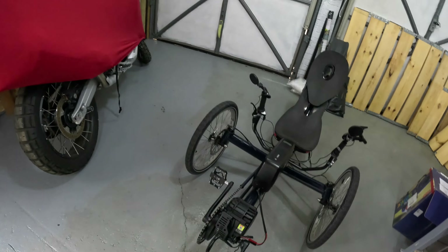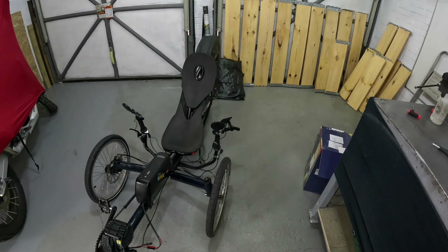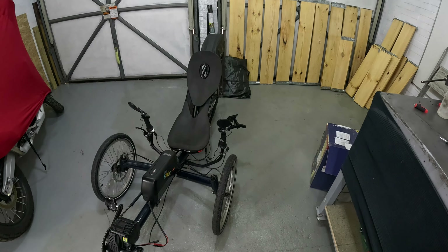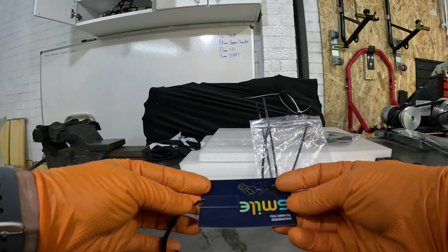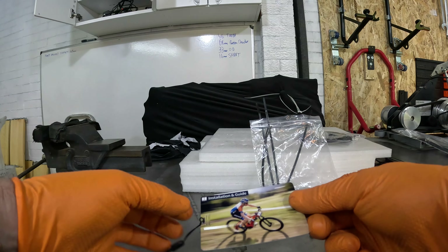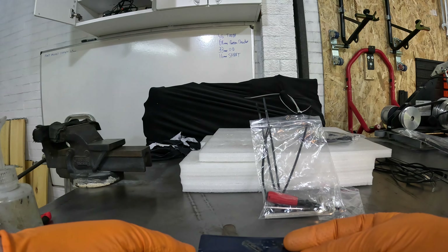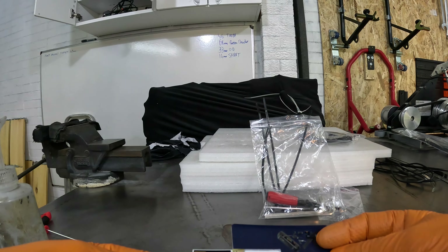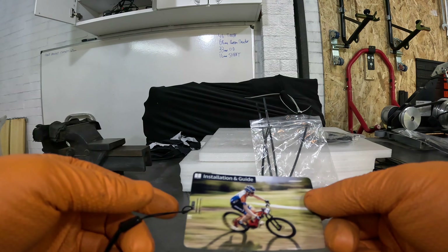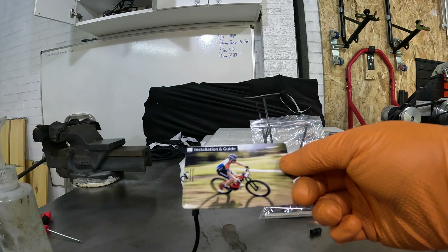I still need to read the manual and configure the settings — wheel circumference, diameter, and so on. I also finally figured out what that mystery card was: you have to push it and it swings open — it's actually a little USB drive with instructions and manuals on it.